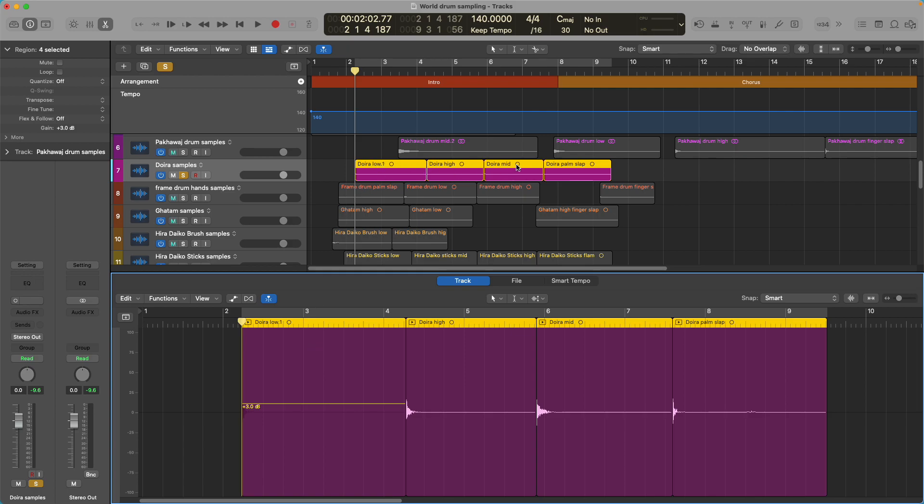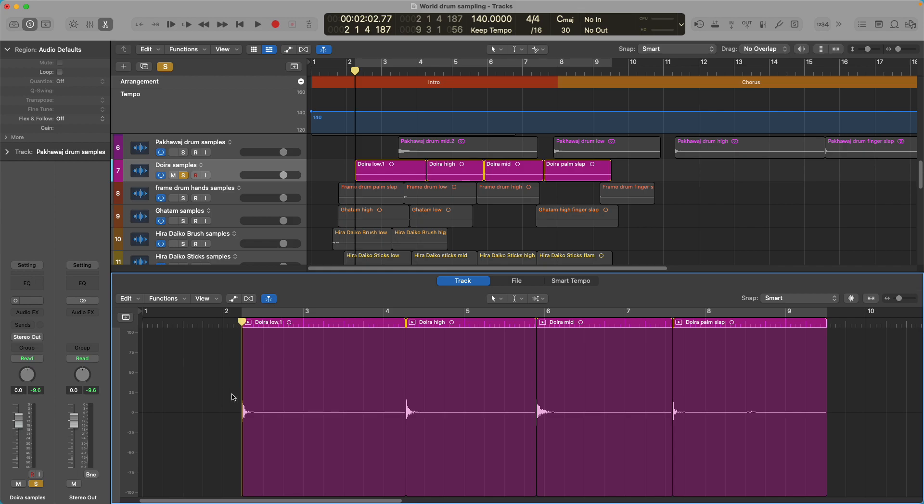We've chopped our audio file up into individual regions. And because I named the track properly — this is a Dwarra — the regions are now named properly. They'll be named something like Dwarra 1, 2, 3, and 4. All I have to do is name each sample — I've named it Dwarra Low. I can Command-Click and rename it if I want to, but I don't need to.